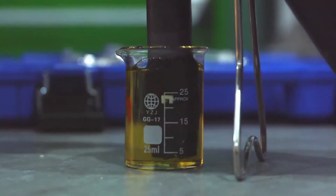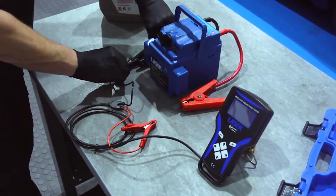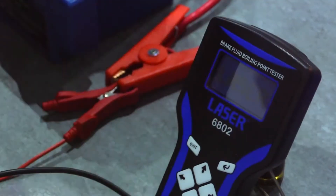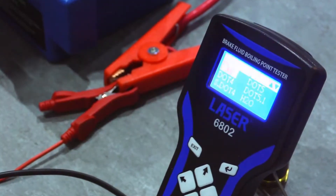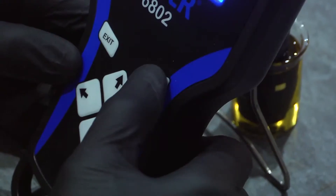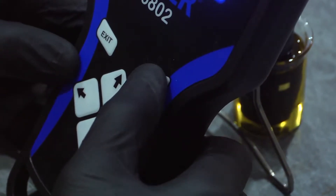In this demonstration we are testing fresh brake fluid. The device is connected to a 12V power source, and it switches on automatically. First, the grade of brake fluid is selected — this is DOT 4. Then press the ENTER key three times to start the process.